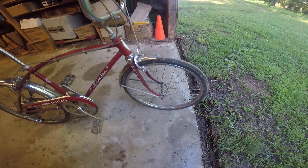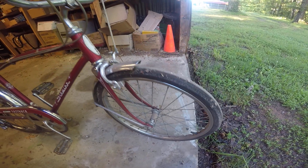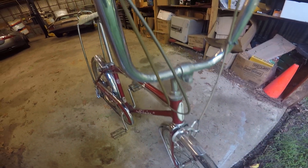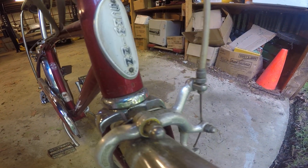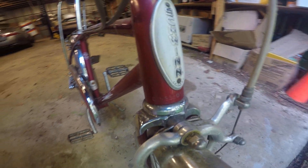I can go around slowly to show you guys everything. The paint's original. The tires have plenty of meat on them and they hold air. I'll get the serial number off of this thing too and post that — I believe it's right down there, I probably won't be able to see it, but I'll get a picture of that.